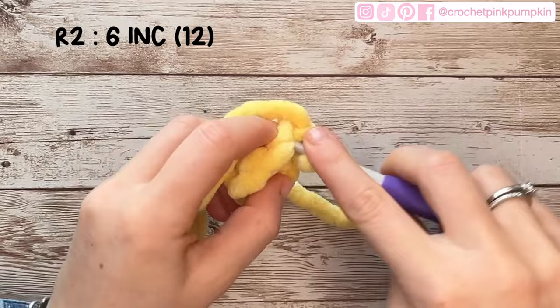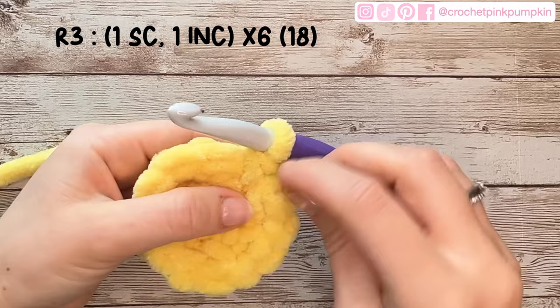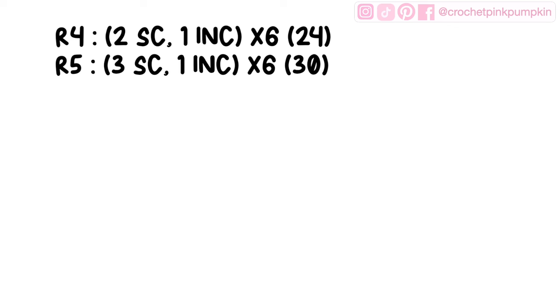Make six single crochets in the ring. Round two: six increases — two single crochets in the same stitch — giving you 12 stitches. Round three: one single crochet, one increase, six times — giving you 18 stitches. Round four: two single crochets, one increase, six times. Round five: three single crochets, one increase, six times — giving you 30 stitches at the end of round five.